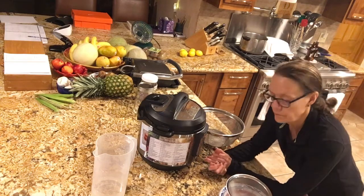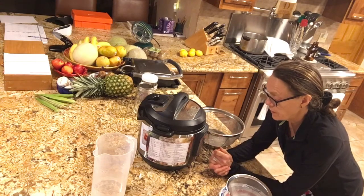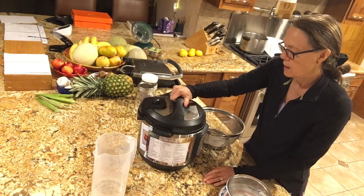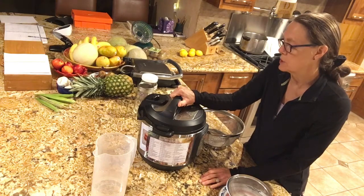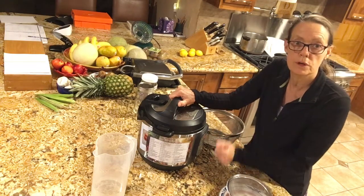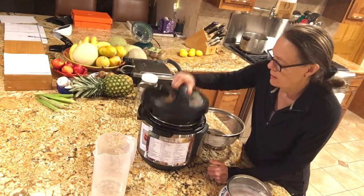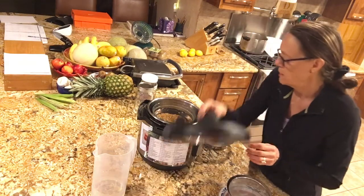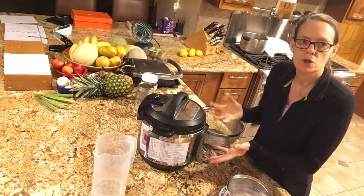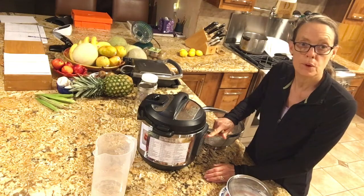Wait to hear the three beeps, and then it's beginning to heat up. Your pressure cooker will continue to heat up — right now the lid is not locked because it hasn't built up to pressure yet. The lid will not lock until it's reached pressure, so if you've forgotten to add something, you can quickly open the lid, add it, and lock it back on.